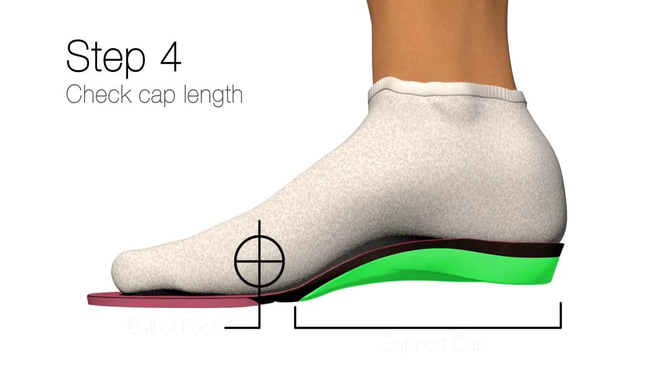We want the plastic cap to be just behind the ball of the foot. If the cap extends past the ball of the foot, the customer may feel the plastic under their foot. So just make sure that the cap is behind the ball of the foot — it will allow the foot and shoe to flex more appropriately.